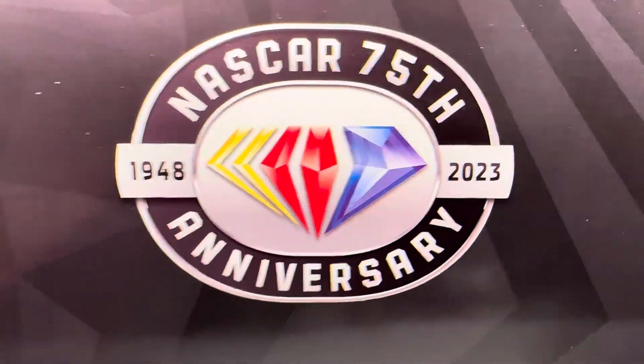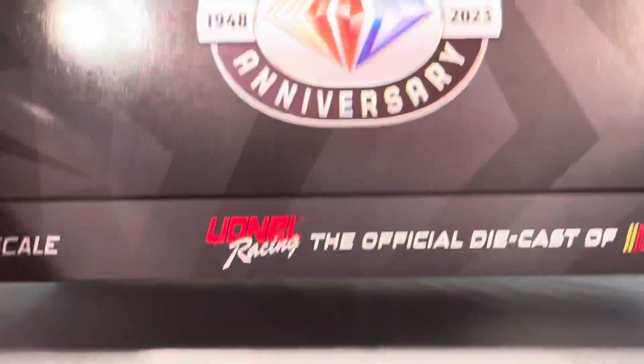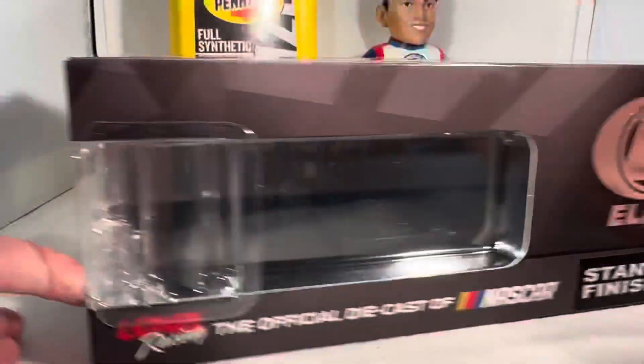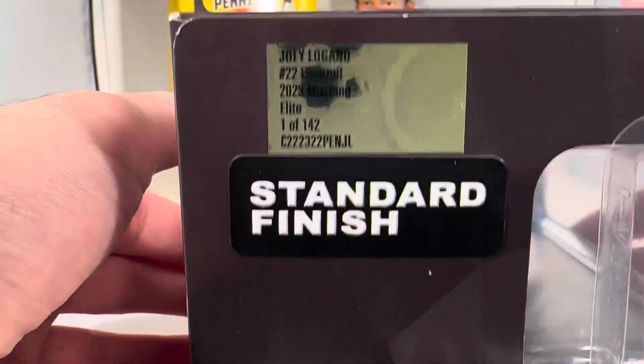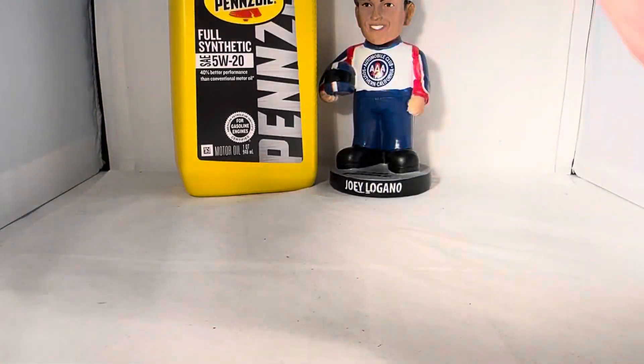As always, take a look at the box. You've got the generic Elite NASCAR 75th Anniversary box. Got the logo, 2023 Elite, standard finish. Made a total of 142 of these things, standard finish, NASCAR 75th Anniversary, RCC Elite — all that good stuff with your copyright and such on the bottom.